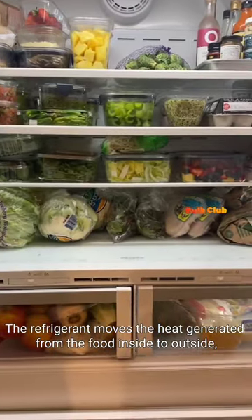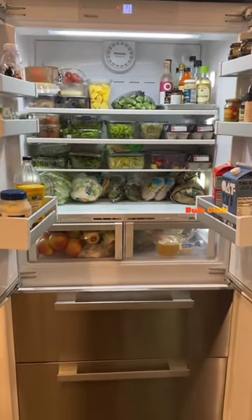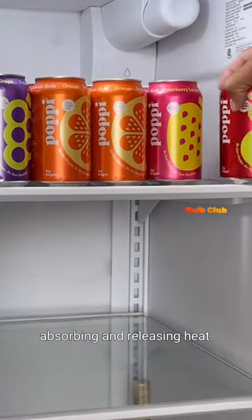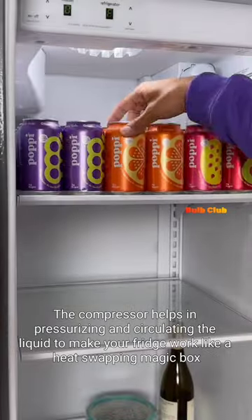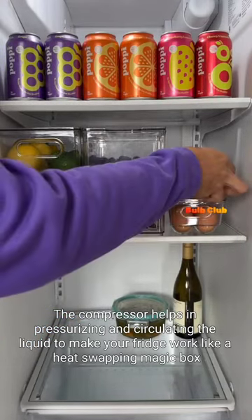The refrigerant moves the heat generated from the food inside to outside, keeping the inside cool. This is done using a special liquid refrigerant that cycles through the fridge, absorbing and releasing heat. The compressor helps in pressurizing and circulating the liquid to make your fridge work like a heat-swapping magic box.